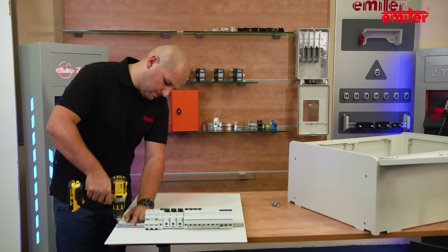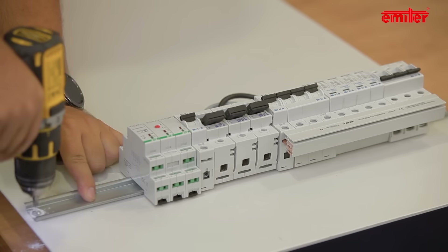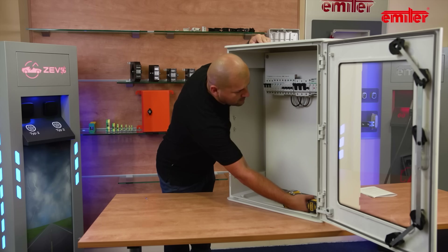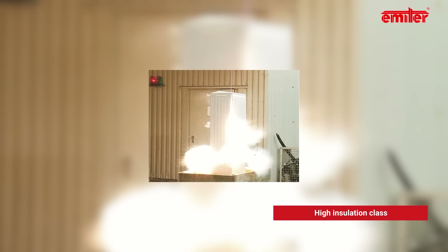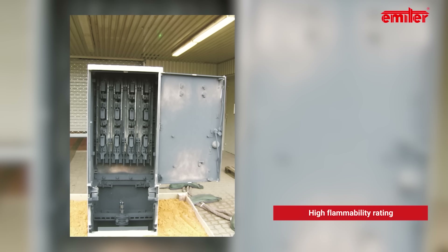Exactly the same fastening methods we can use in case of a mounting plate made of glass reinforced polyester. The main advantage of this type of mounting plate is its insulation class with a high flammability rating of V0 at the same time.